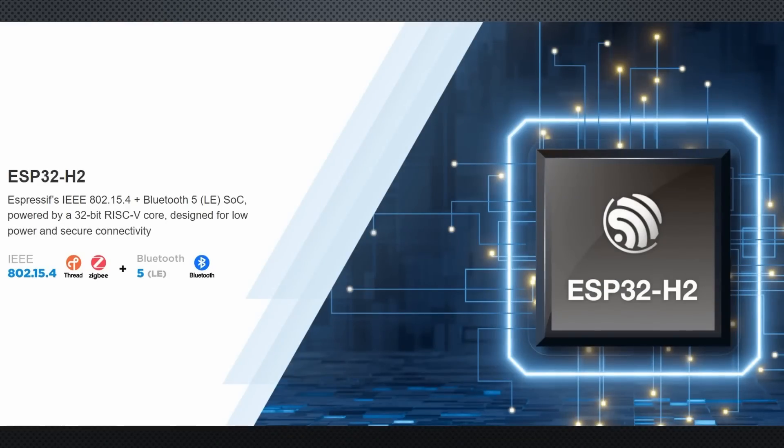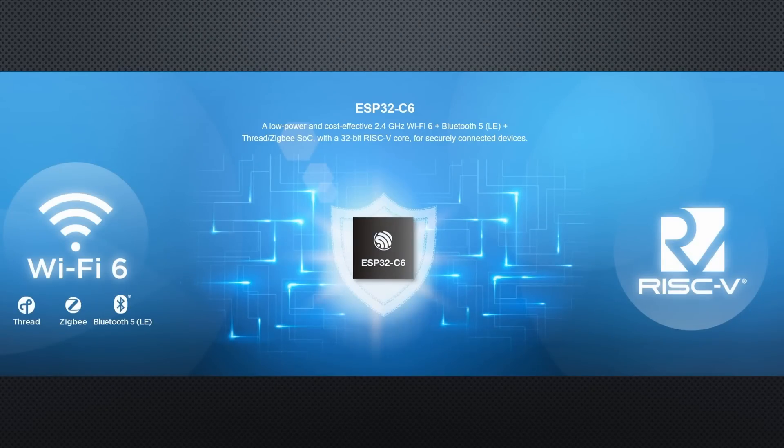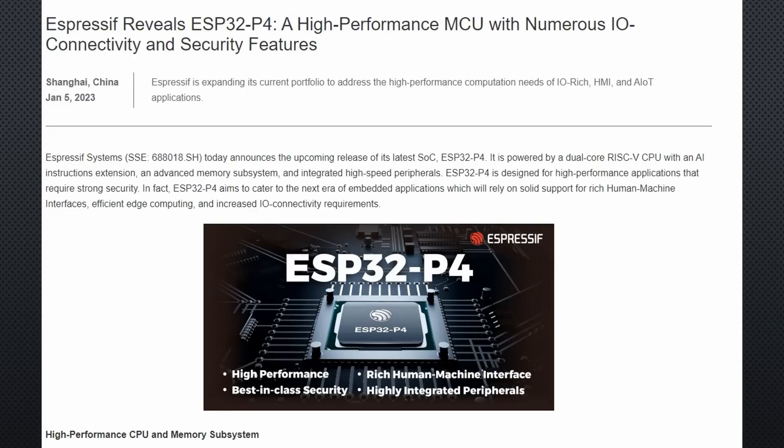Espressif is still very active announcing new chips: the ESP32-H2 with Zigbee and Matter support, the ESP32-C6 with Wi-Fi 6 support — this chip should be able to keep the Wi-Fi connection during sleep — and the ESP32-P4 with lots of pins and lots of power. All of them with RISC-V CPUs, by the way. Hopefully they will also be supported by the Arduino IDE.